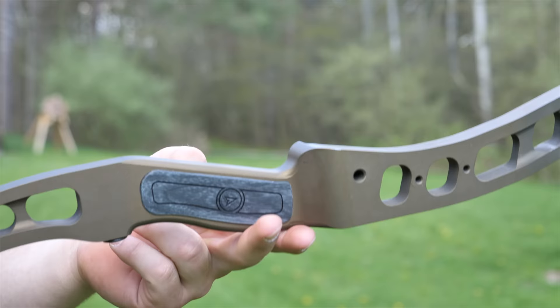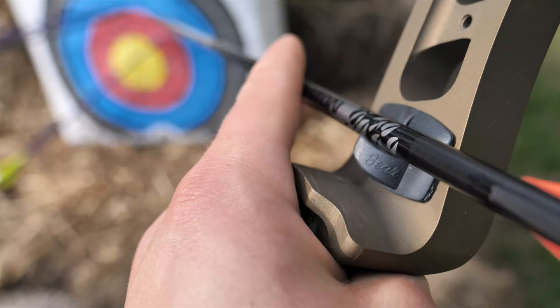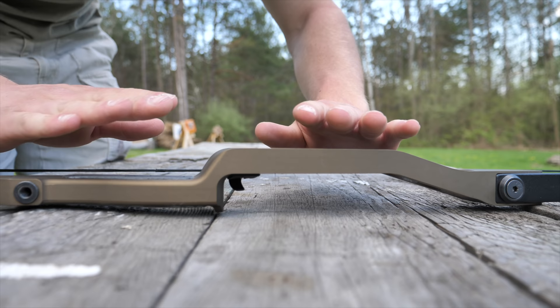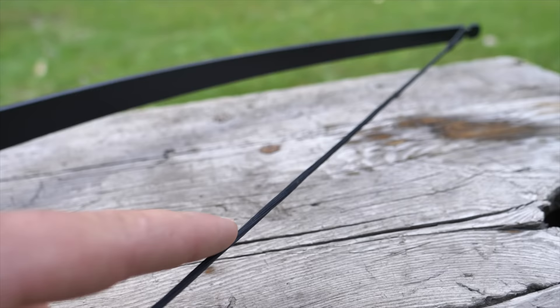Next, this bow is lightweight, durable, and weather resistant. At around 2.5 pounds, Atmos is light but not too light to become unstable. The riser is fashioned from aerospace-grade CNC-milled aluminum. Steel hardware and inserts hold the rugged flex limbs in place, so you don't have to baby this bow or worry about the weather. And because the bow limbs are made from the same material used in great compound bows, you can leave this bow strung indefinitely without harming the limbs.